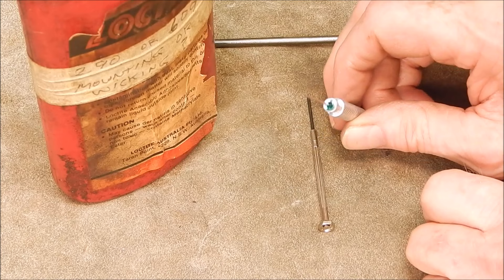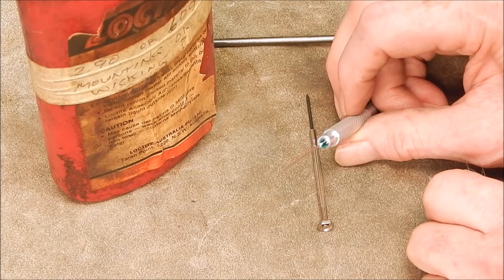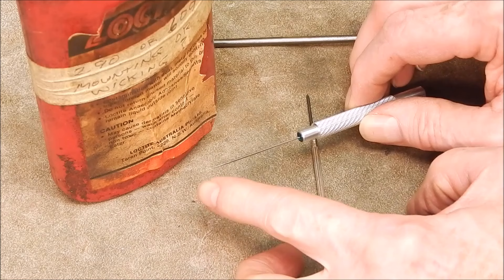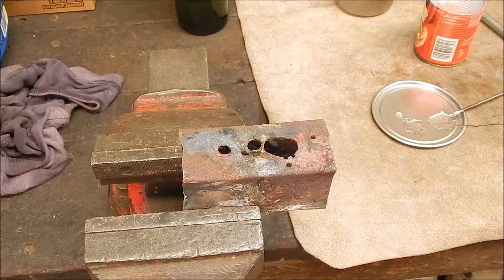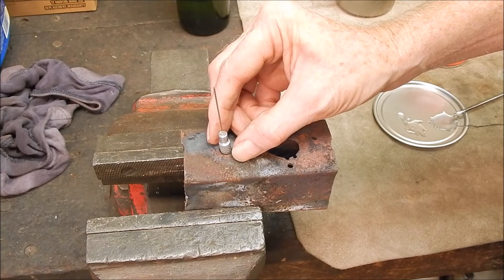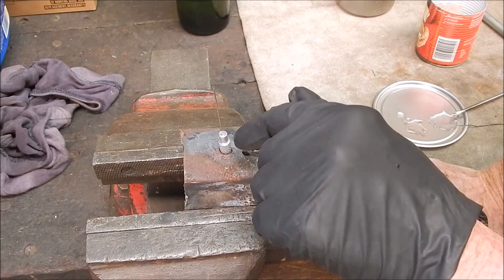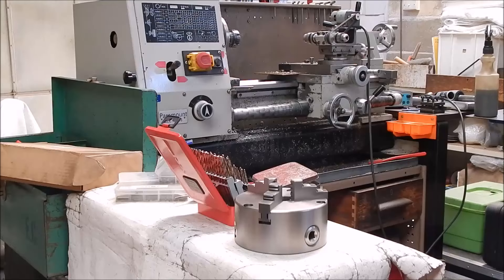I've put that in with the Loctite — that's a wicking type Loctite, green, pretty damn strong, I believe it's 609 — and that'll never move. Now it's just a matter of grinding the edge on the tip, grinding the tip back to thicker metal to the width I want, then grinding a couple of flats on it, and the job will be done. Change of plan — I've used some 2-pack epoxy. The Loctite wasn't going to do it, the clearances were too large. So I'll leave it stand like that for 24 hours — I've coated the inside and the needle and left a little bit proud. That should grip okay. We'll come back when it's set.